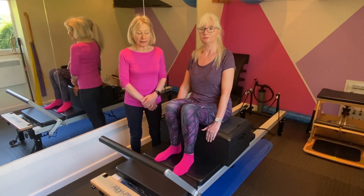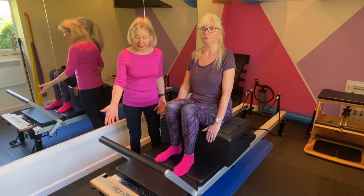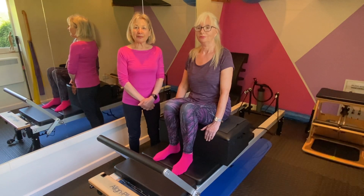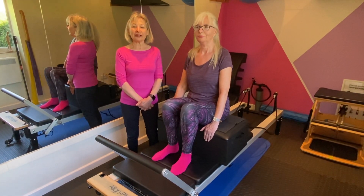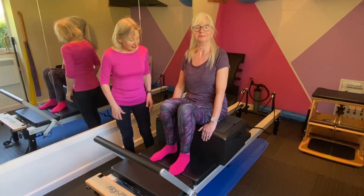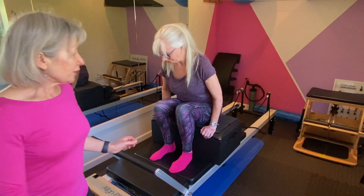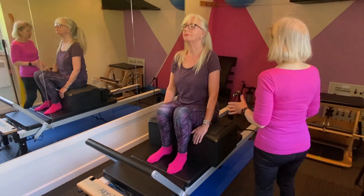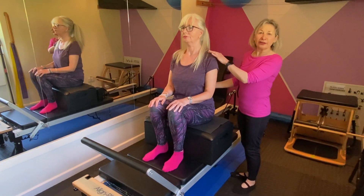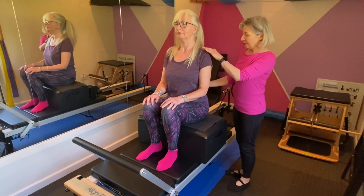I'm going to run through some of the exercises we can do on this fantastic piece of equipment called the Pilates reformer. Sue found after the first session it actually helped her a little bit. So let's start — we'll begin with sitting really tall. What we really need to think about is extension through the spine. Think of the three L's: long, lengthened, and lifted.